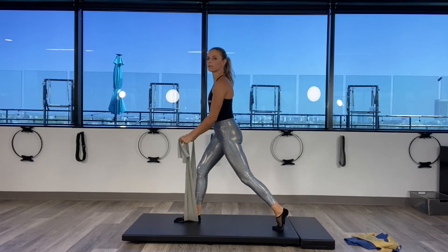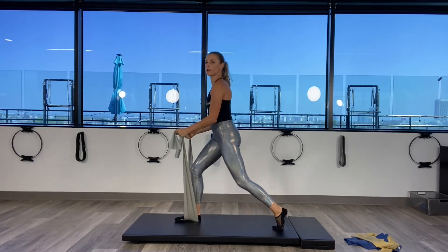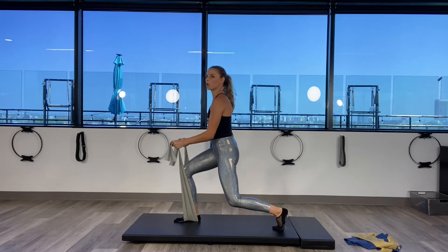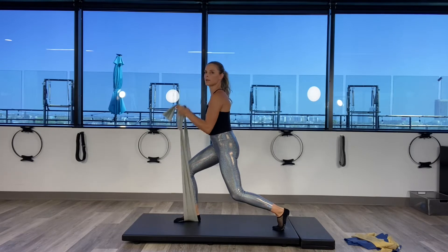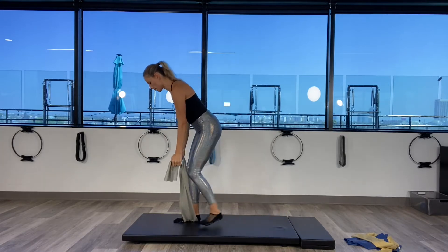You can skip the lunge if you want here — continuing for six, seven, eight, nine. Last one, hold it down. You can skip the lunge and just do the arms only, counting down from nine, eight, seven, six, five, four, three, two, and one. All right guys, let's switch legs here.